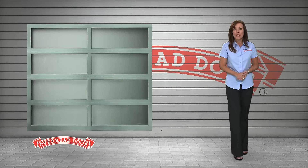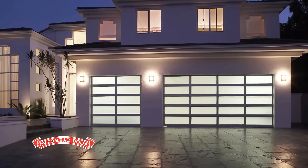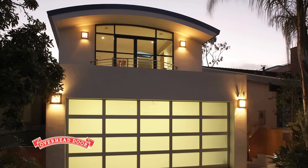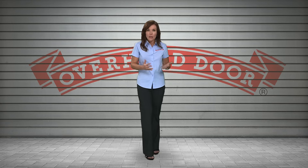Finally, doors made from aluminum and glass offer a modern, sophisticated look. They're offered in many colors and finishes, and are relatively maintenance free. However, they may not have as much insulation as other doors, so they may not be ideal for areas with extreme temperatures.